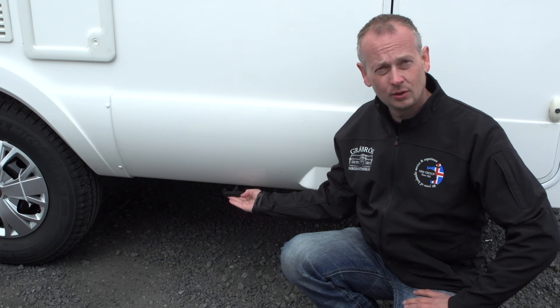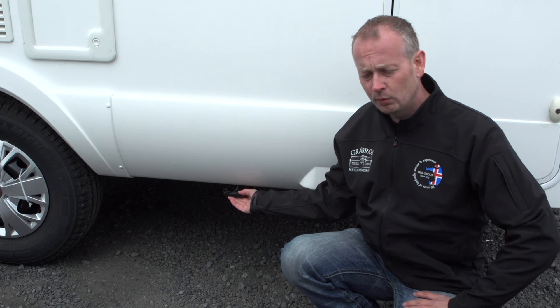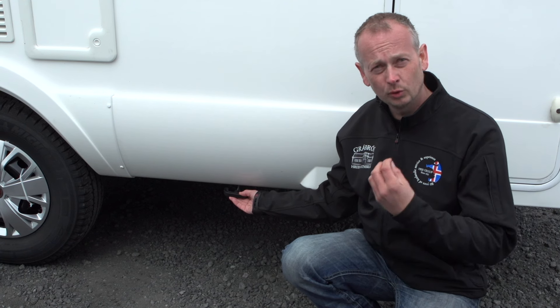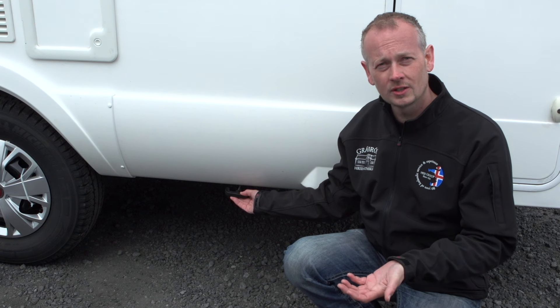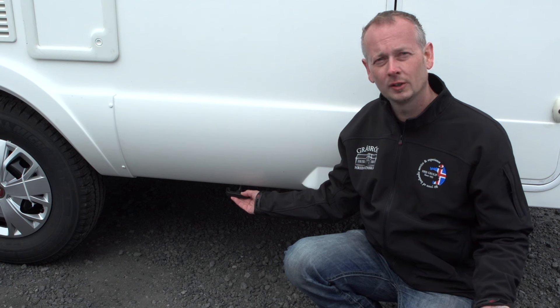The grey water tank is underneath the vehicle and you have this handle here to release it. Grey water is the water from showering, tooth brushing, or washing dishes. If you use the toilet, we call it black water.